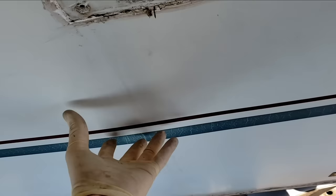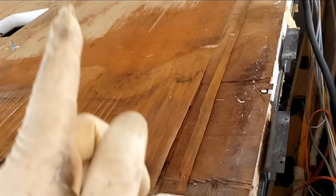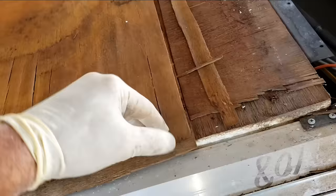I need to relaminate this wall right here, and I'm sure a lot of people want to see how to do that. It's going to be identical to how we do a roof. What most people don't understand is when a sidewall delaminates, it's not so much adhesive failure on the pylon to the luan — it's that the luan got wet. The luan is made up of three layers, and you can see how easily they open up just like book pages.